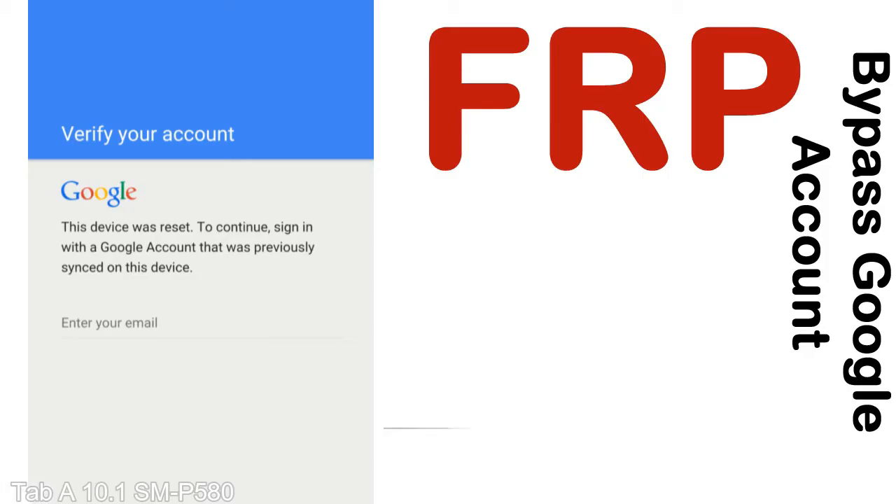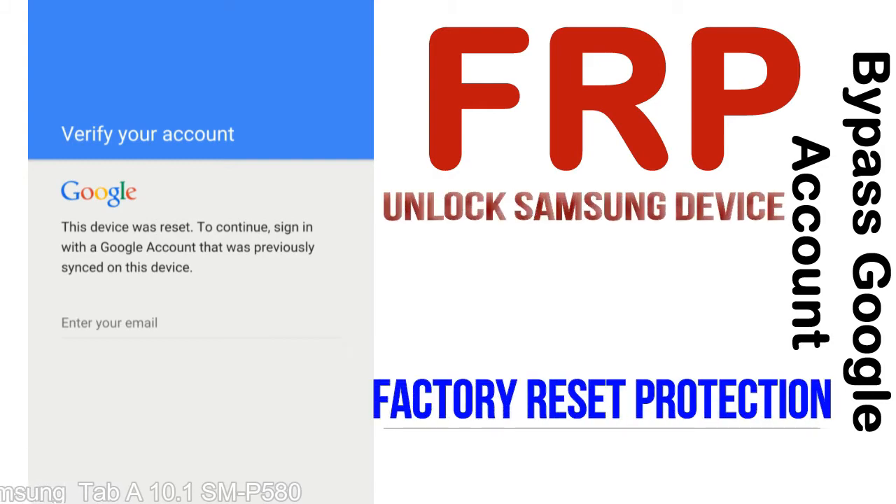FRP — Factory Reset Protection. This lock protection, known as Factory Reset Protection, is a new type of security lock. FRP is automatically activated when you set up a Google account on your device.